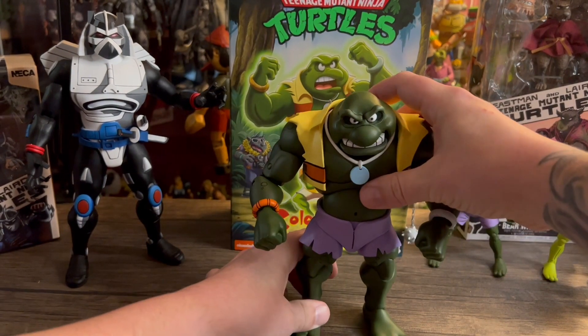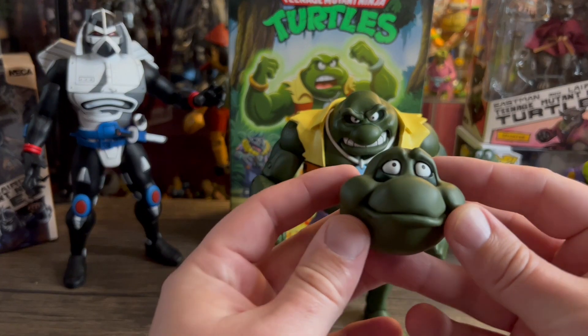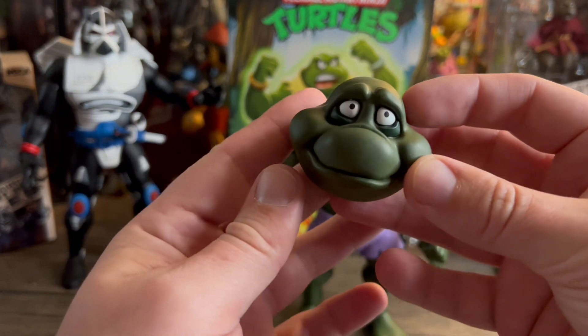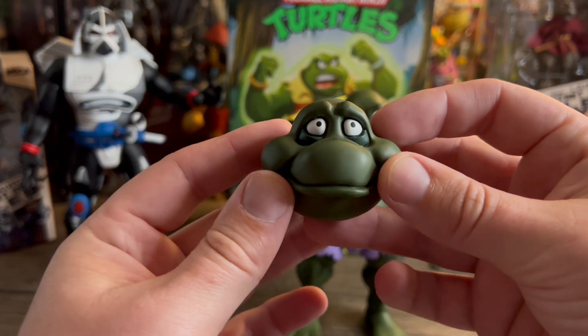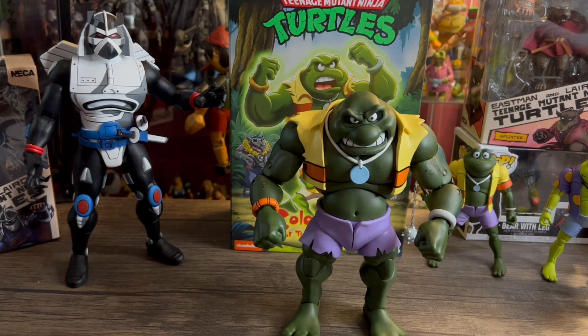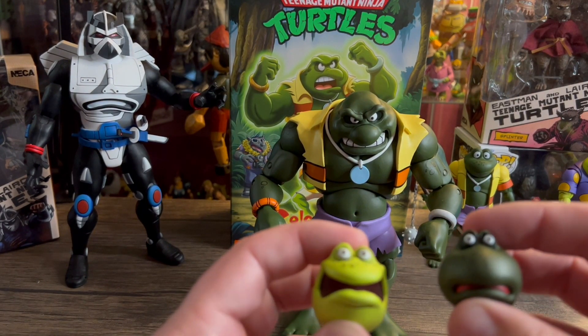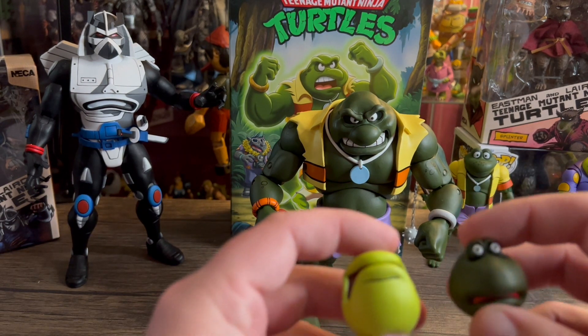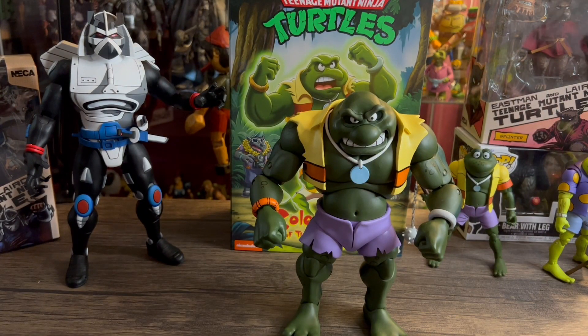Before we start breaking into the figure, let's take a look at the accessories. You have an extra head sculpt — kind of a puppy-eyes face, not really a smile but pretty cool. Then you get extra heads for the regular versions of the frogs, so you can give Genghis, Rasputin, or Attila some extra heads — and Napoleon too. So that's really cool, you can mix it up a little bit.